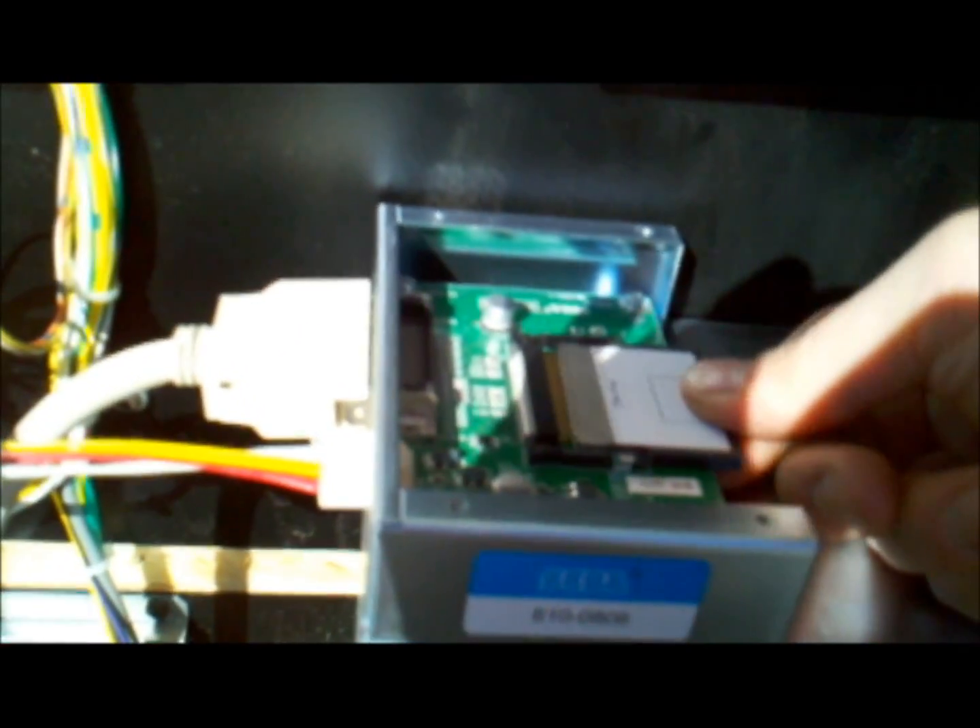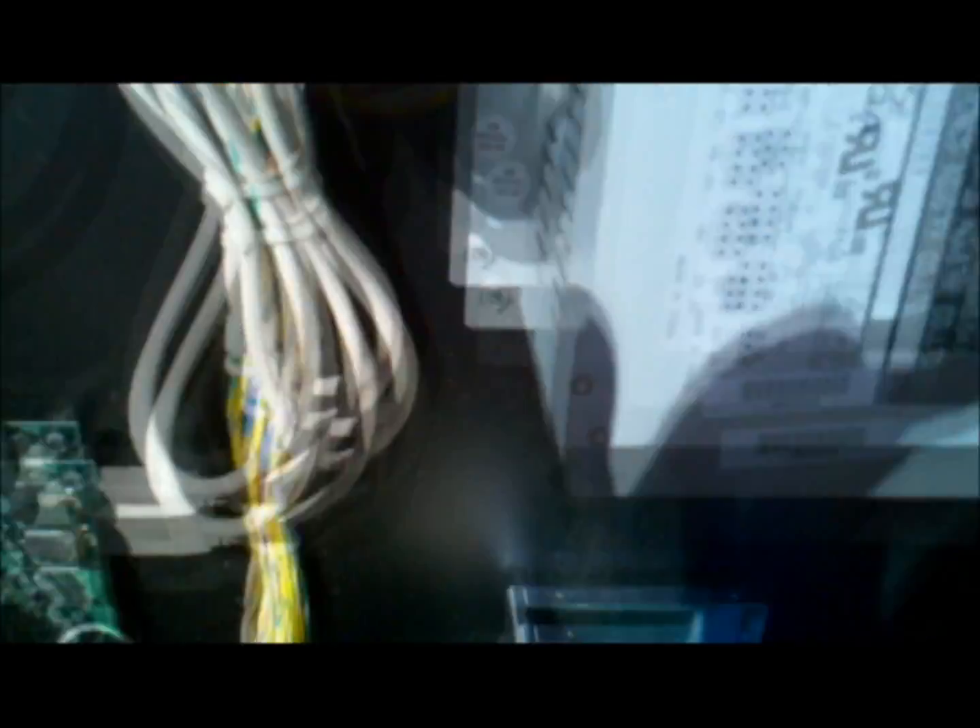Here we are some time later - actually about two weeks later, thanks to an issue with a faulty CF card. We've got the card reader hooked up, all the wires running to it - the SCSI and power. As you can see, the lid is off and the CF just plugs right in and slides right in. You can swap it in and out. If you wanted to run another game on it you could, as long as you had the compact flash version and the key chip. It's mounted firmly on the old GD-ROM mount.